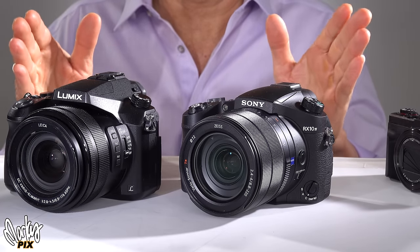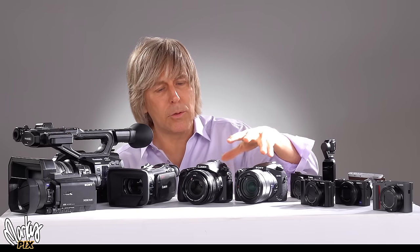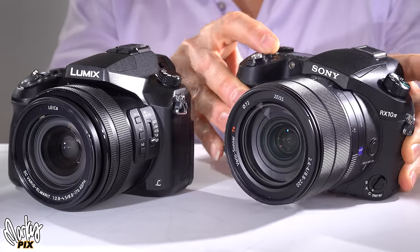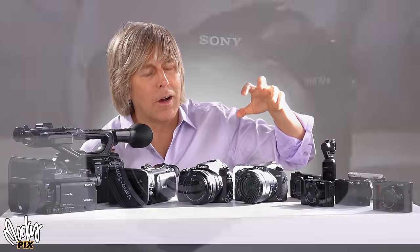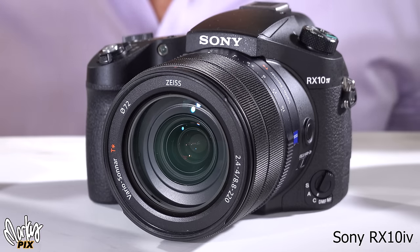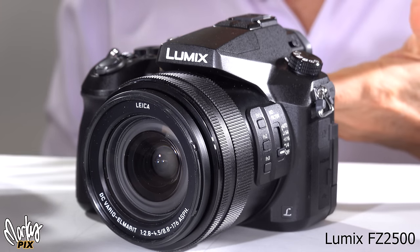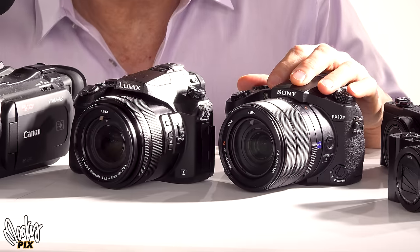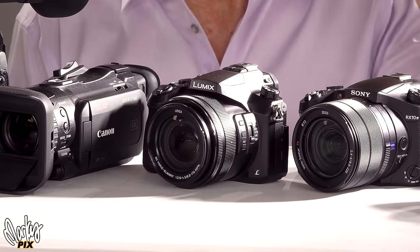Let's start with the bridge cameras, because this is kind of what sparked this whole thing. They're in between the really big and the really small, and these are basically giant zoom lenses with a camera body attached. These are the two big contenders. The Sony RX10 Mark IV — the Cadillac of bridge one-inch cameras — versus the Lumix FZ2500. Both one-inch sensors. The Sony costs twice as much, about $1,700. This one is half the price at about $900. Is there really a difference? Let's find out.